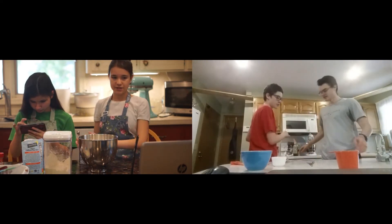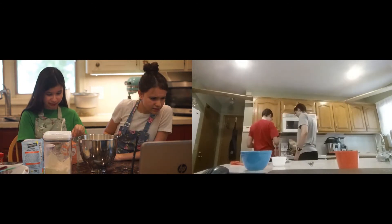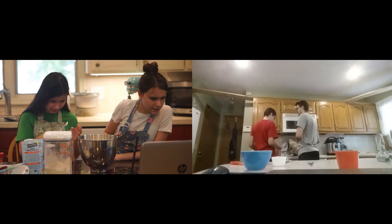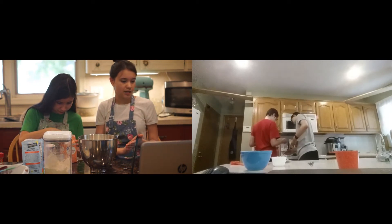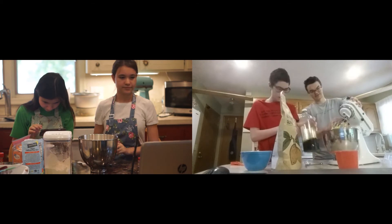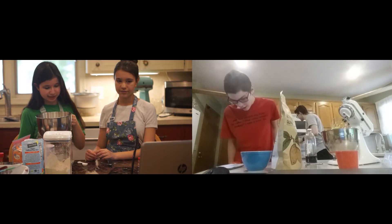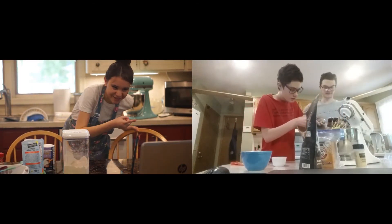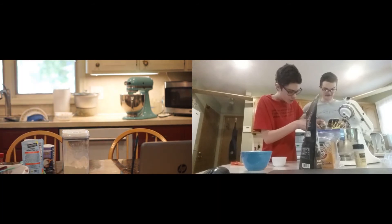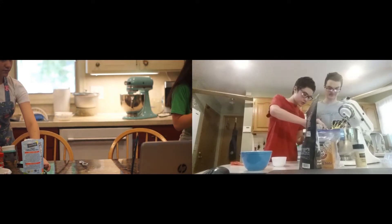Okay, now we're gonna put in a fourth teaspoon of salt into this mixture. And we're also going to need a teaspoon of baking soda and two teaspoons of cream of tartar. Everything goes in here. I am currently putting in one half teaspoon of vanilla extract, and I'm trying to put in two and a half cups of almond flour.